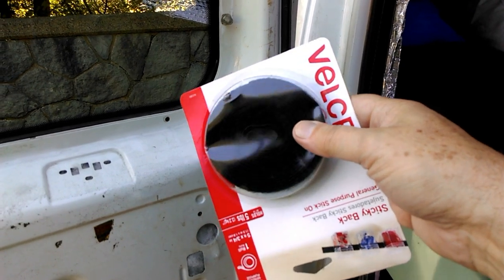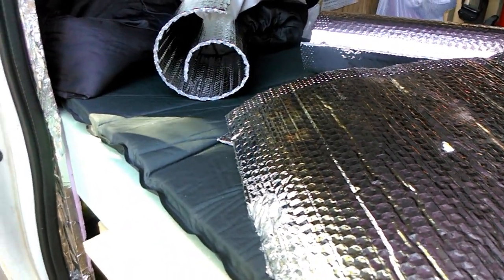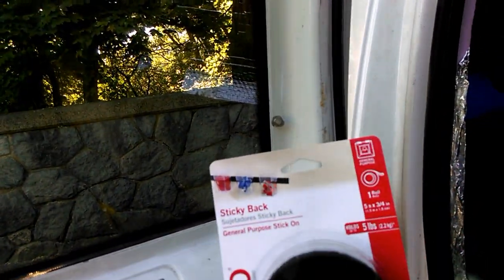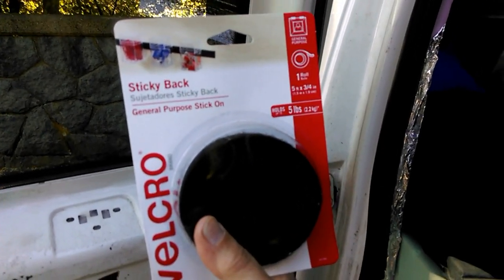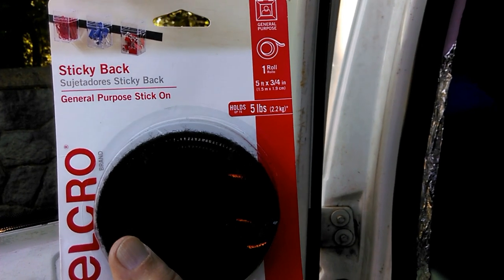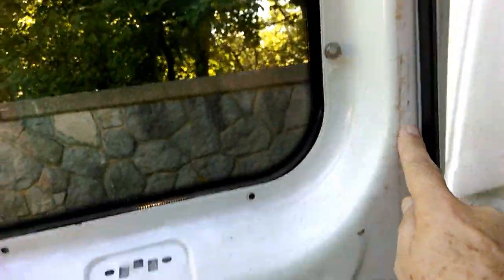I've probably spent about ten or eleven dollars on velcro. The roll of Reflectix was fifteen or sixteen dollars, so a little over twenty, maybe twenty-five dollars total so far. I bought a velcro strip that holds five pounds — it's five feet by three-quarter inch. If I'm going to press this against the frame and make it light-tight, it has to seal tight around all edges, so I'll have to run that strip all the way across the top, down the sides, and back up — I'll need that full five feet.